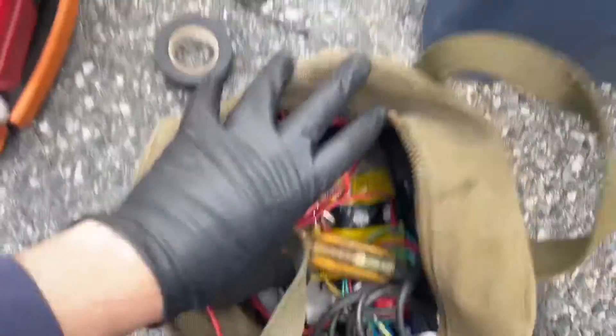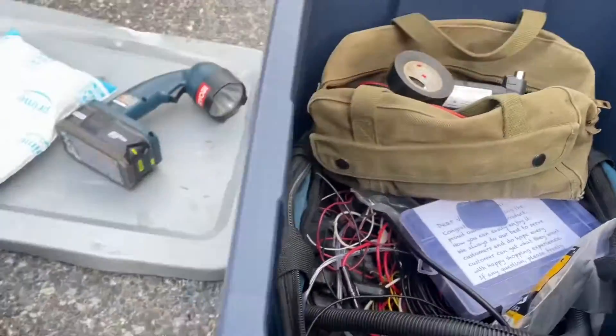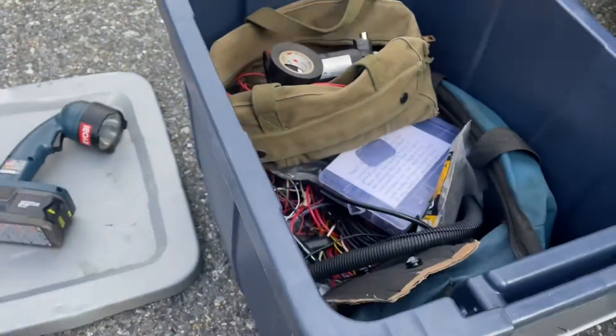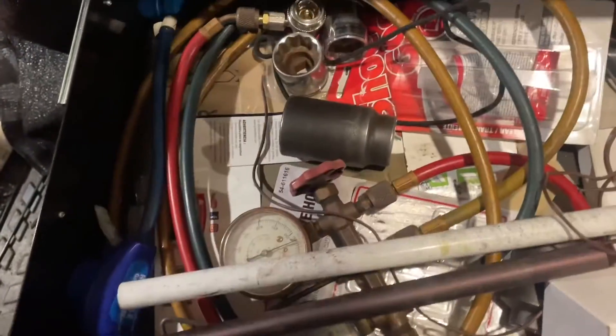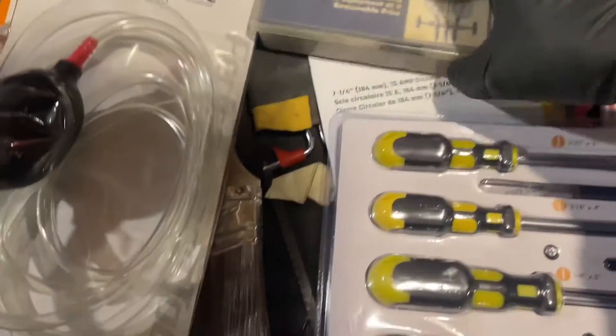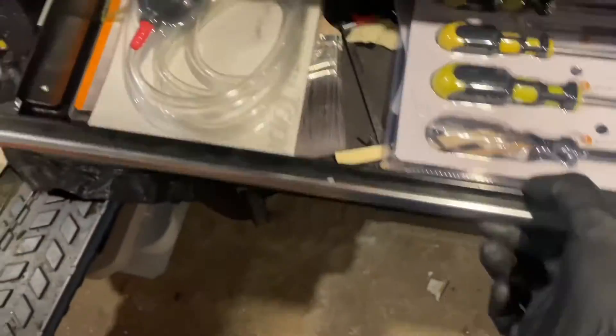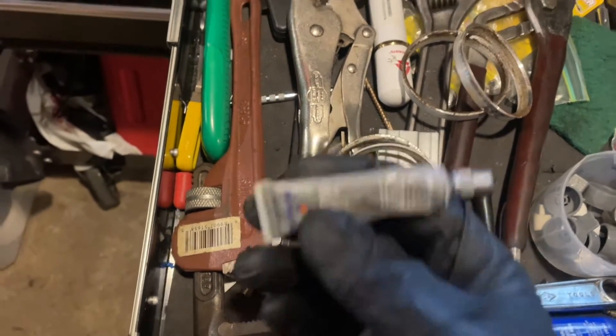Where the hell are those damn kids? They don't put anything back. Where's my dielectric grease? Oh yeah, I don't have kids. I can blame myself. Let's see. That's a sealant. Shoe Goo — that's good stuff, not for this though. My new box of screwdrivers. Ooh, there we are. Dielectric grease.